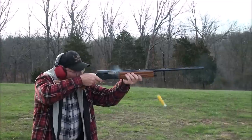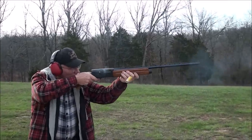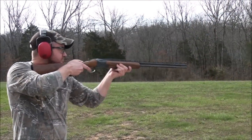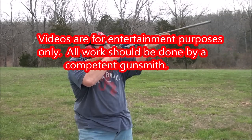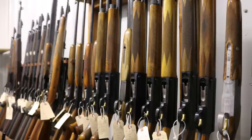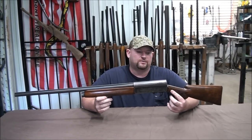Today on Art's Gun Shop, we're going to talk about the Remington Model 11.